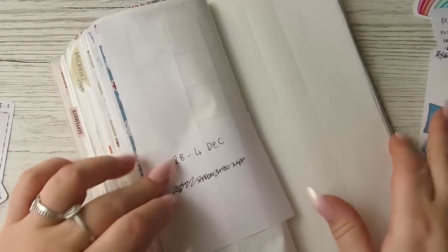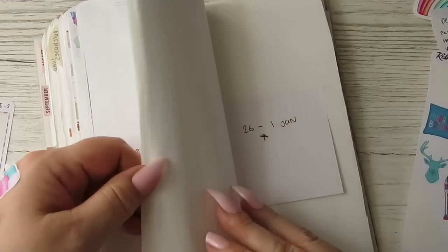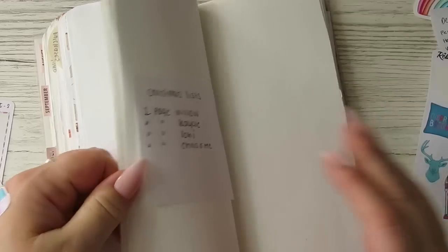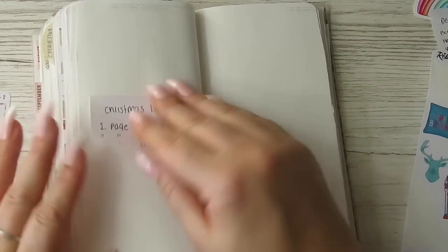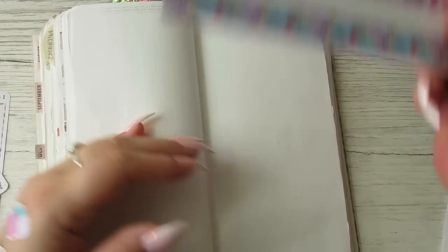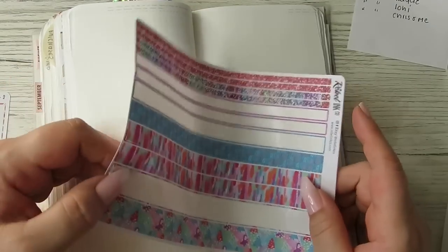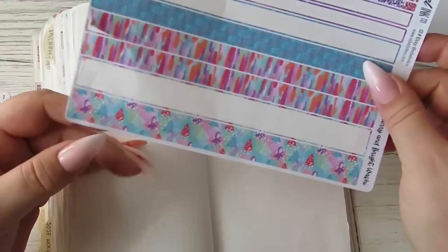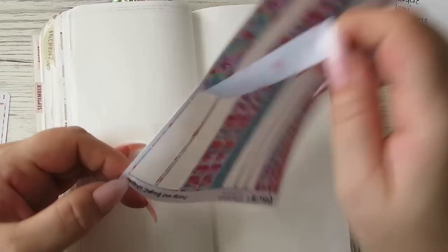Right, so the few extra pages I want to do are here, so I need to do Christmas lists — one page each for Willow, Casey, and Loki.